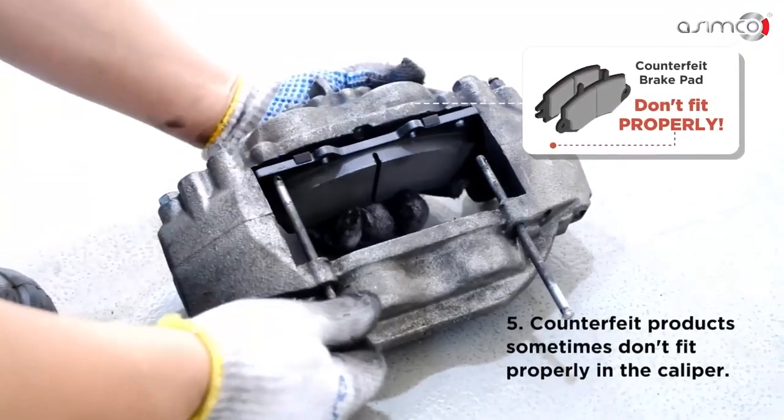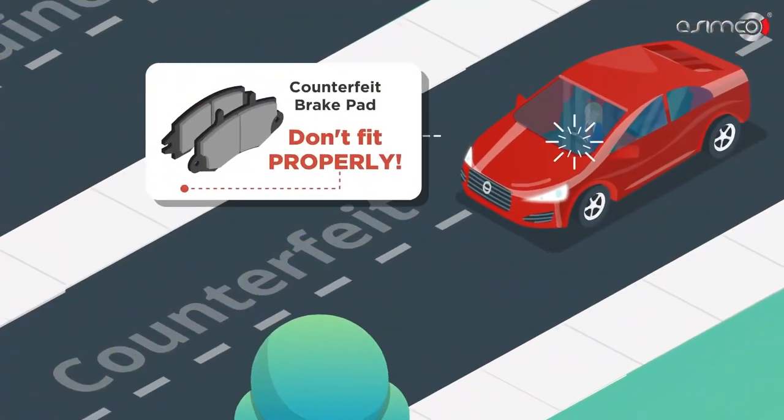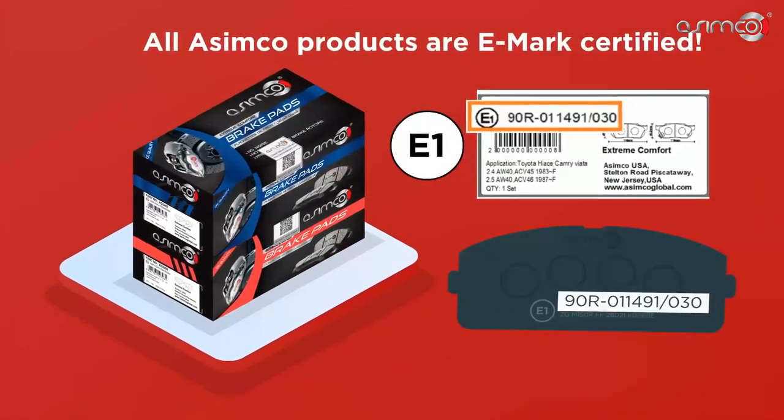Fifth, counterfeit products sometimes don't fit properly in the caliper. If they don't fit, the brakes won't work. All Asimco products are eMark certified.